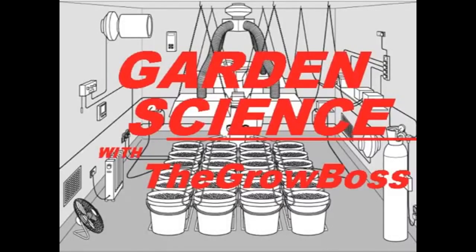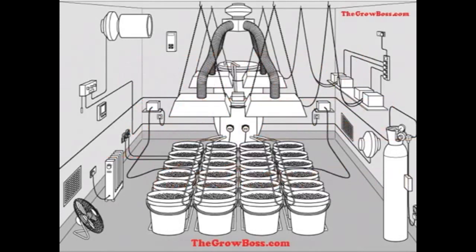I'm the Grow Boss and this is Garden Science, a series of videos dedicated to teaching you how to use the equipment you see in these pictures. I'll show you the right and the wrong way to set it up and we'll just use these pictures as examples. Today's picture is one I've seen on the internet for years, so stay with me. I'll be right back and let's talk about all the equipment in this garden.